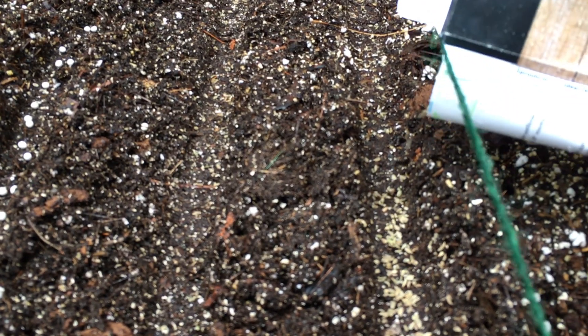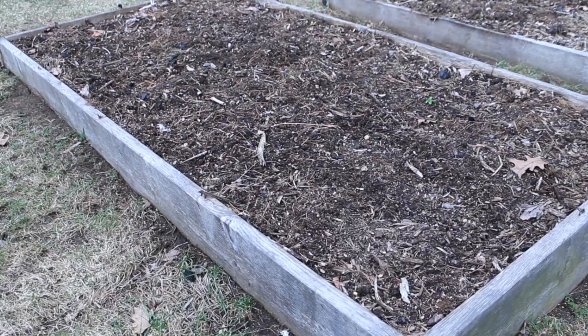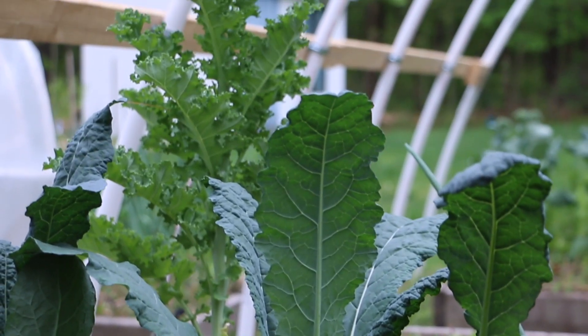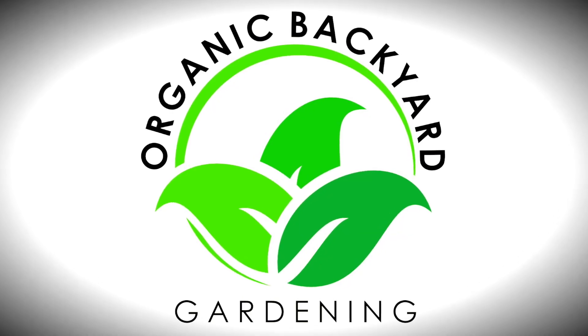In this quick video I'm going to take you through 10 cool weather crops that you can put in the ground now before your last expected frost. Stay until the end and I'll share a couple more that you may have not thought of. This is Tim. Organic Backyard Gardening is focused on helping you grow more food with our tips and tricks. If you like gardening and want to grow more food, subscribe to this channel.